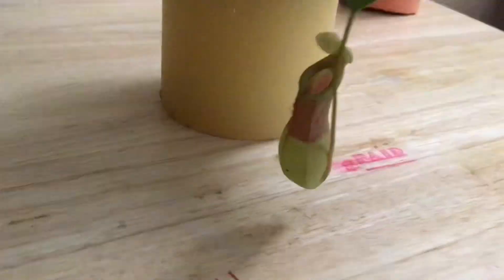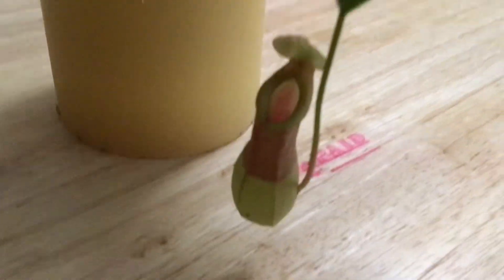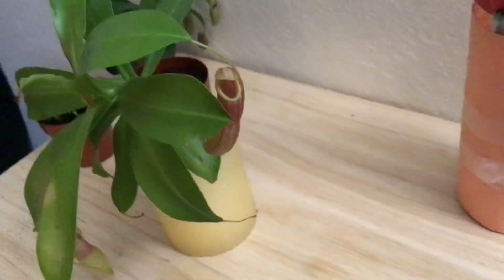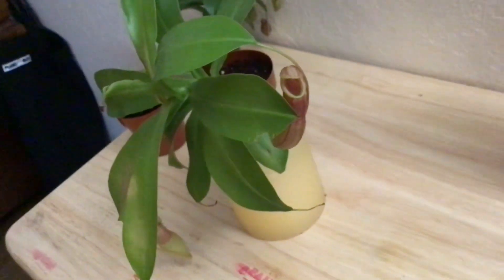Our other Nepenthes from a local plant store. You can see here this big pitcher — it opened around maybe 10 days ago and it's really good. You can see on the inside how red and green, nice and red and green. And then up here you can see there's another brand new pitcher and it's very red.